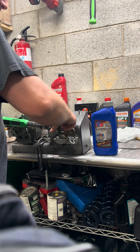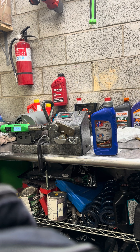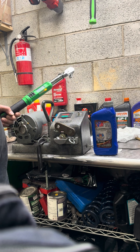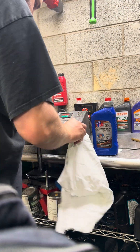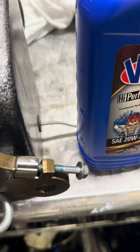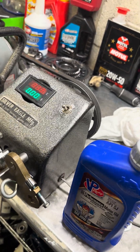Furthermore, let's see how VP Racing 20W50 does. Torque wrench on, set to 100 foot-pounds. We're at 10, 20, 30, 40 — right at 55, right at 55 is right where we stopped. Not terrible.